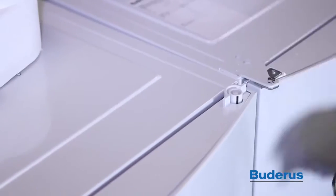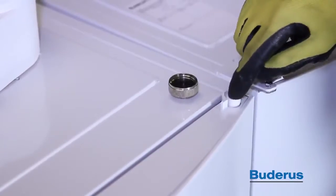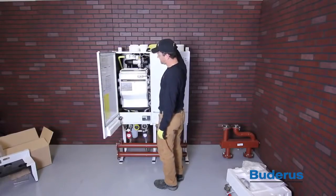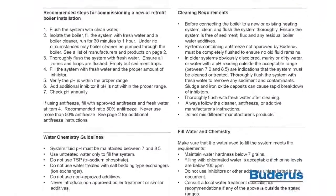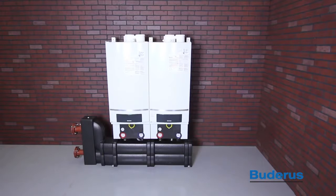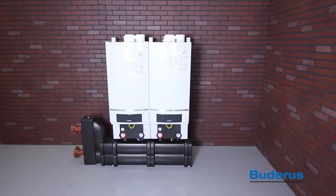The GB162 is equipped with a door lock located at the top right-hand corner of the front door. Use a radiator key to unlock by turning a quarter turn counterclockwise. Please adhere to all water quality requirements including the use of antifreeze. For long service life and peak efficiency, we recommend using a system cleaner and scale inhibitor. This concludes the assembly video of the GB162 cascade system. For more information, download the installation manuals located in the download section of this video. Thank you.